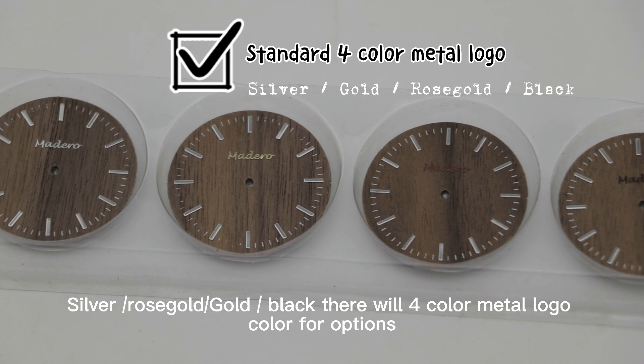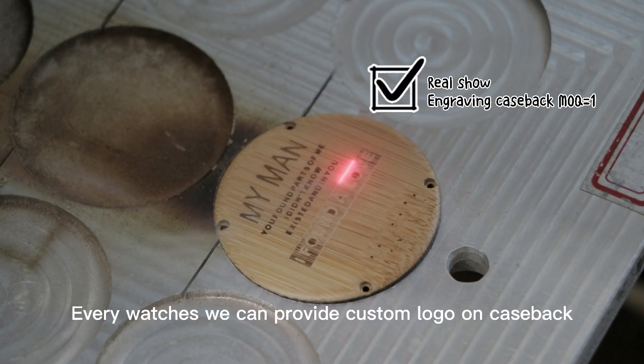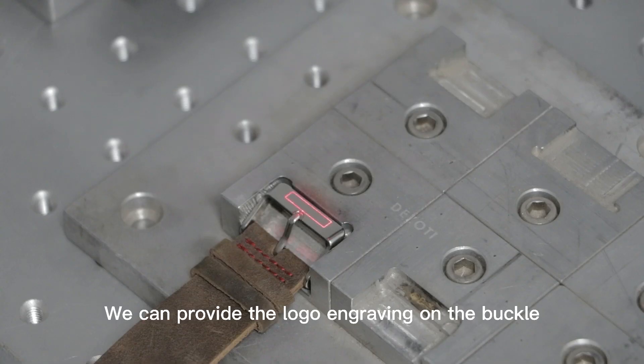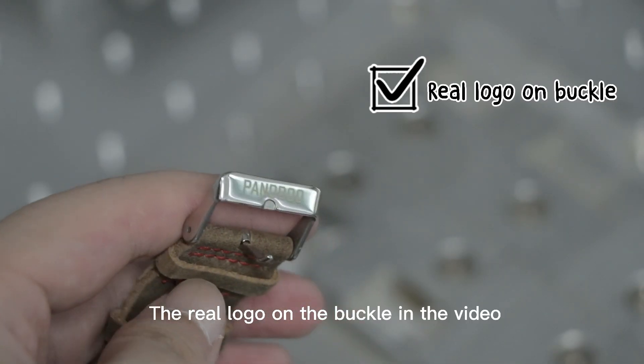Black, cross gold, golden, zeal. Every watches we can provide the custom logo from the kickback. We can provide the logo, the real logo of Barco.